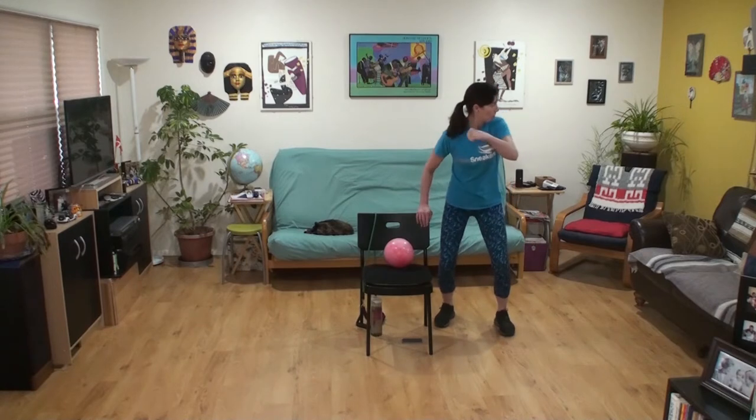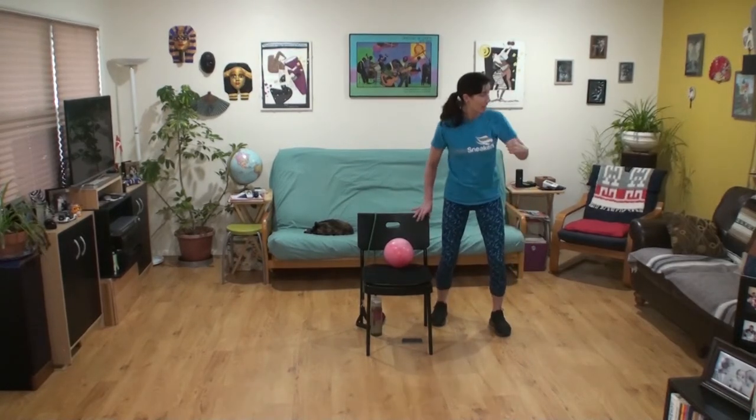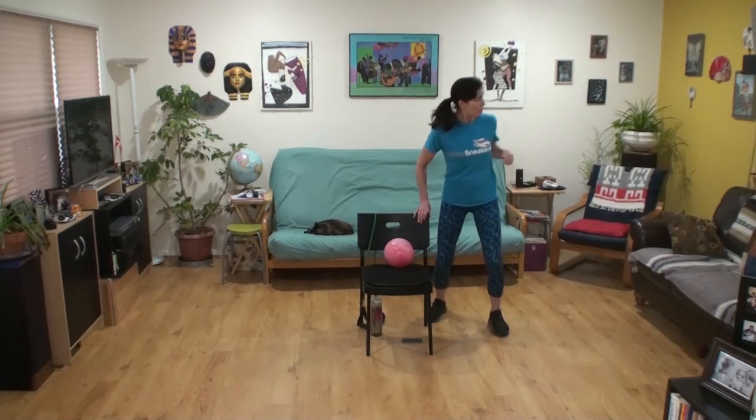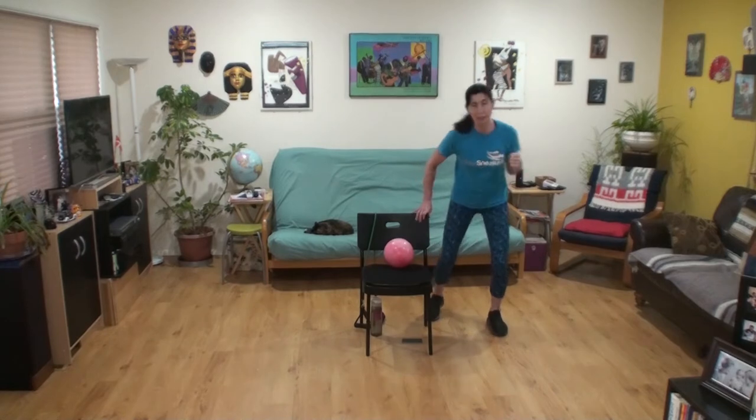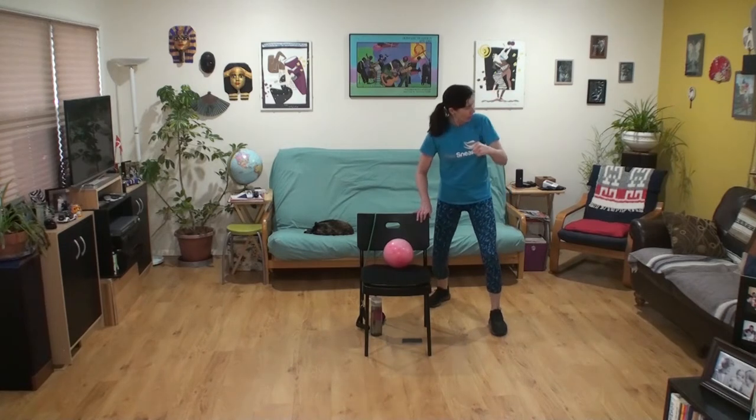Two more at tempo, then if you want, double time: elbow jab, kick, one, two, three, kick, jab, jab, jab. Keep it small but tight — small but strong. Two more at speed. I'm getting hot.